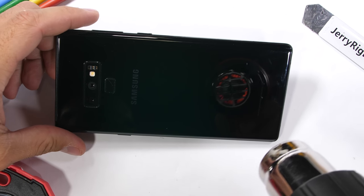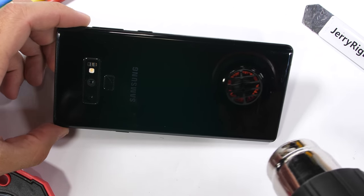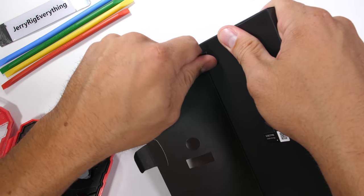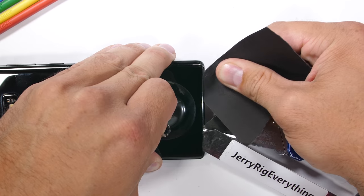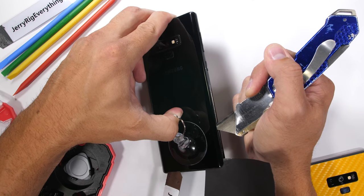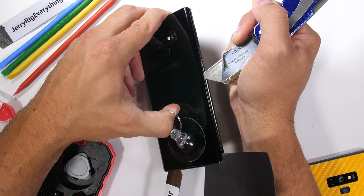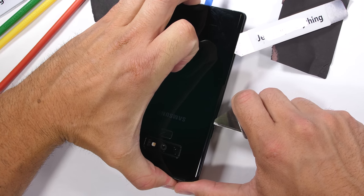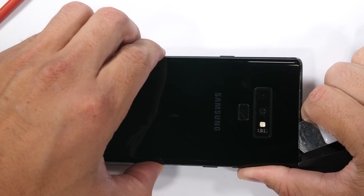Getting inside watertight phones is never super fun, but heat is our best friend, softening the adhesive holding the back glass layer to the metal frame of the phone. This is much harder than it looks — the phone is trying to hold itself together while simultaneously melting my fingers off. I'll use a bit of card stock around the curved glass corners to avoid the pressure a metal tool would inflict. Once the adhesive is completely cut from around the edges of the glass,